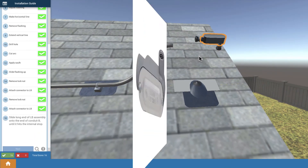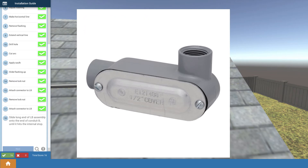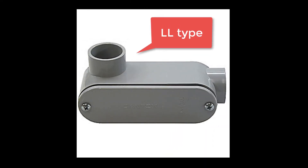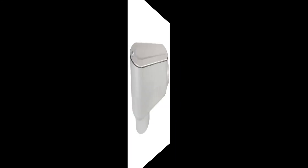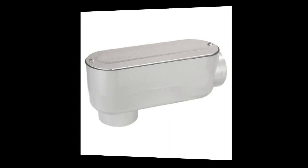There are many types and shapes to these conduit bodies. This is an LR type body — L means it's got an L-type shape, and R means the exit is on the right side when you're facing the cover. Here's a similar type body, but this is an LL, meaning it's L-shaped and the exit is on the left side when you're facing the cover. And here's another type — this is an LB, meaning it's L-shaped and the exit is on the bottom or the back when you're facing the cover.